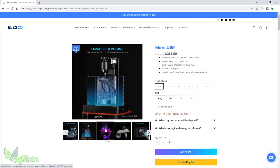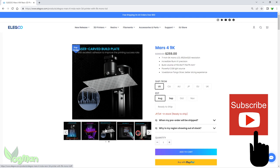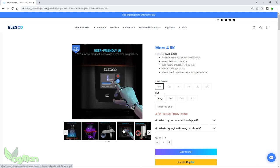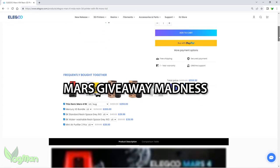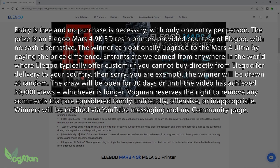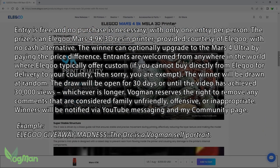To enter the giveaway, all you need to do is firstly subscribe to my channel because, well, I'm cheeky enough to ask. And secondly, place a comment below this video including the words "Mars Giveaway Madness". You can say whatever else you like as long as it's family friendly and decent. We love orcs here, not trolls. But it would help me if you place that phrase at the beginning of your message.